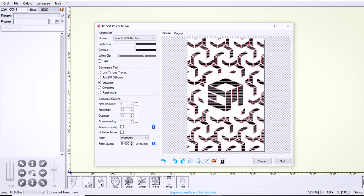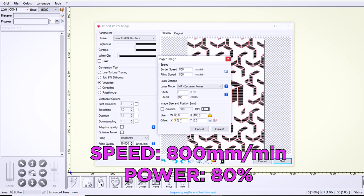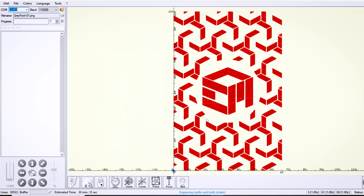Keep watching because I have an alternative solution to squaring up your workpieces — we'll get to that in a little bit. In Laser GRBL I'm going to open my design as a PNG file generated in Adobe Illustrator. I'm going to leave this on vectorize instead of line to line tracing — I find that on these wallets or even water bottles having the laser outline the filled areas tends to produce a sharper outline. Since this 22 watt laser module has a 0.1 millimeter laser spot I'm going to set the filling quality to 10 lines per millimeter — the logic is simply 1 millimeter divided by 0.1 is 10.